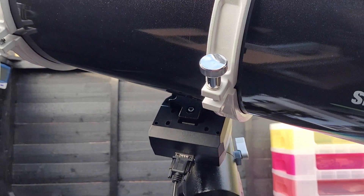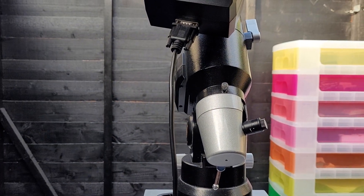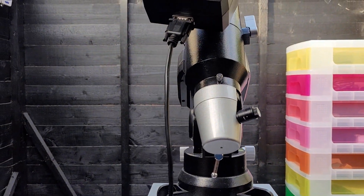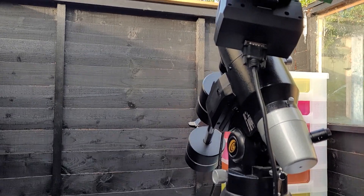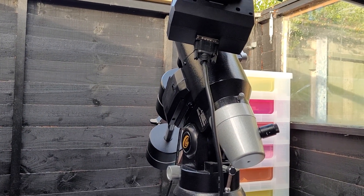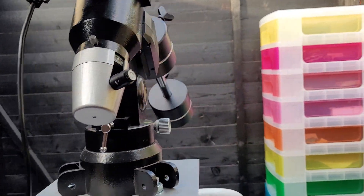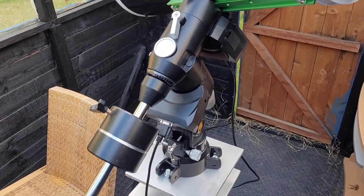I may be moving this mount on to fund a really big mount. I've also got another toy I've just received from First Light Optics — they've kindly loaned me a refractor, a very cool refractor. I'm looking forward to showing you guys that, but I won't do that in this video. Join me next time if you want to see what that cool refractor is.